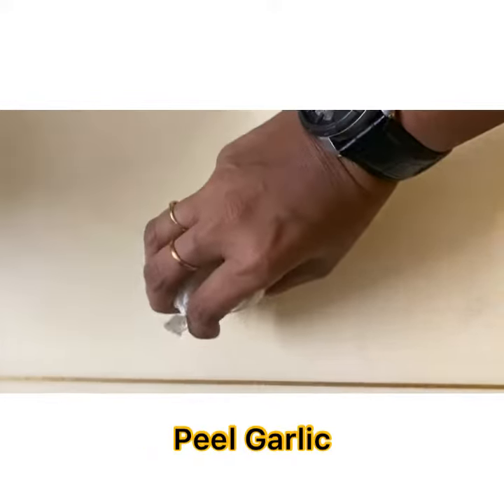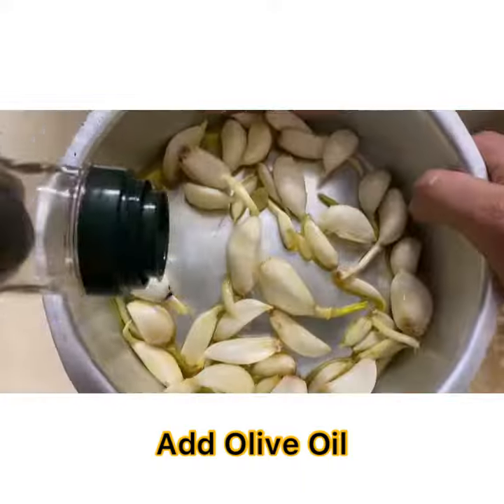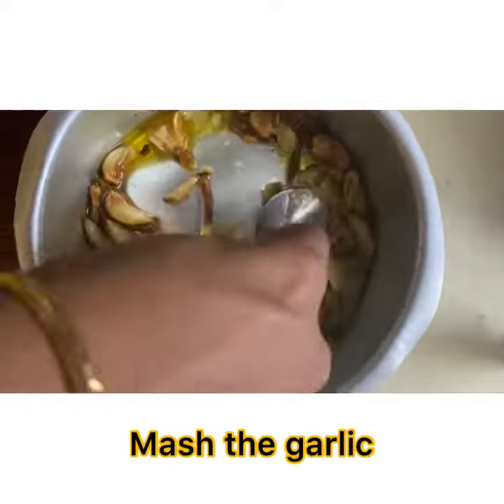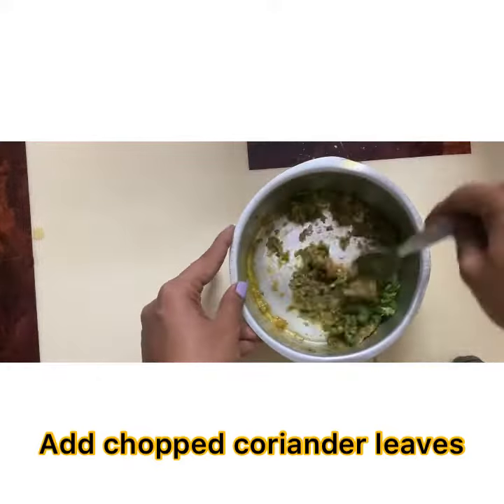Now peel garlic, add olive oil and put it in the oven for 10 minutes. Now mash the garlic well and add chopped coriander leaves.